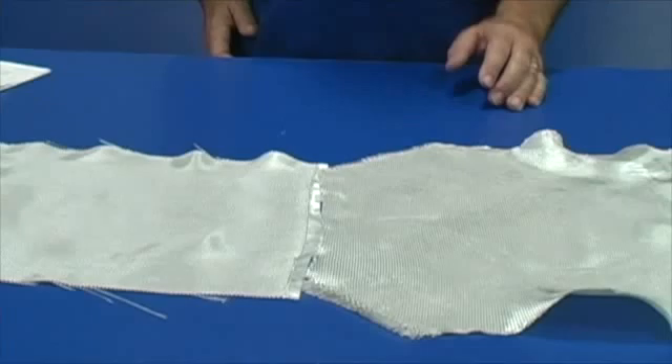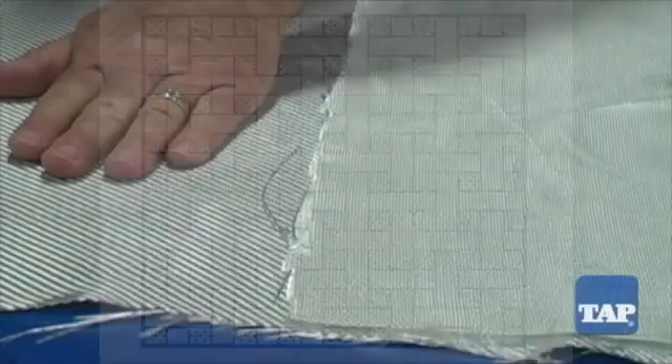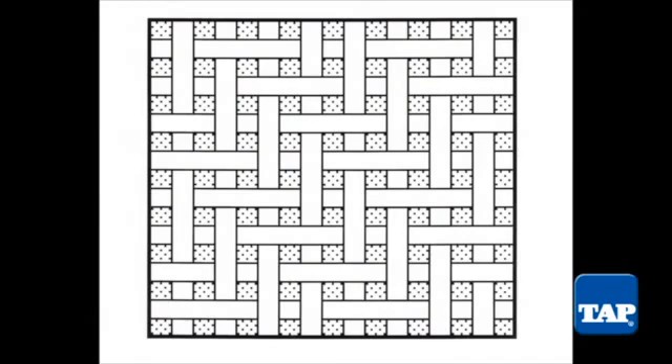The third feature of a fabric is its weave — the pattern the threads are woven in. Here are two pieces of 9-ounce cloth. They are the same weight, same material, same fiber direction, but they are different. Here we see what is called a plain weave. If you look closely, the threads go over and under every strand, and the thread direction is 0 and 90. Now compare with this fabric — it looks like the strands are going diagonally, but if you look closely, you will see that they are still going at a 0 and 90 pattern like the plain weave, but they are going over two strands and under two strands.